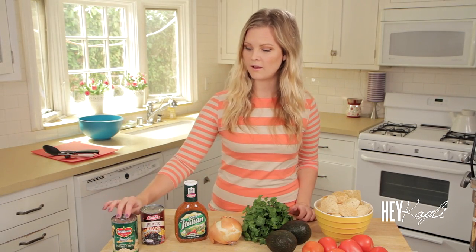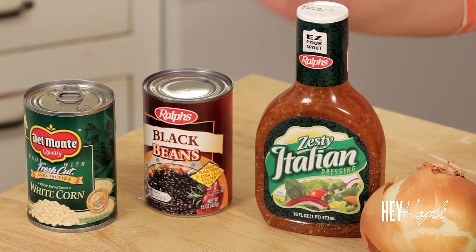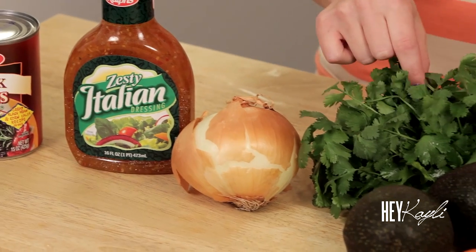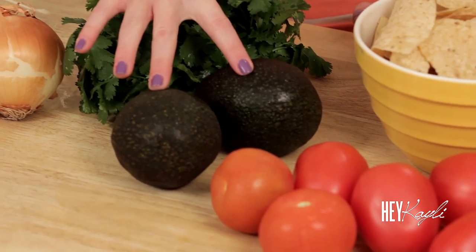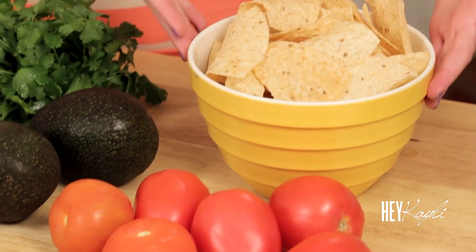All you're going to need for this recipe is one can of white corn, one can of black beans, some Italian dressing, one onion, some cilantro, two to three avocados — these avocados are a little bigger so I'm just using two — five to six tomatoes, and of course some tortilla chips.